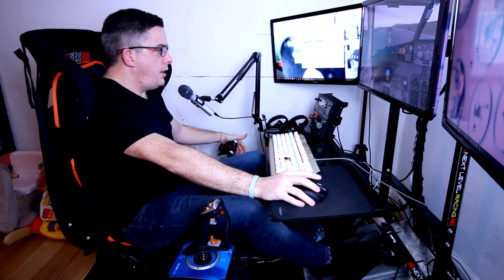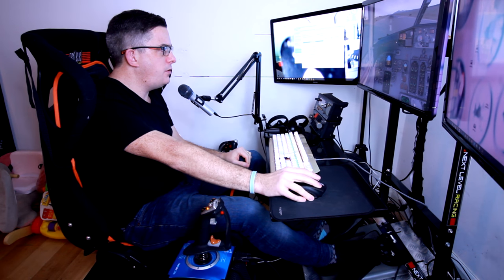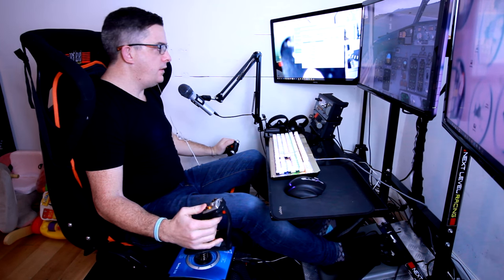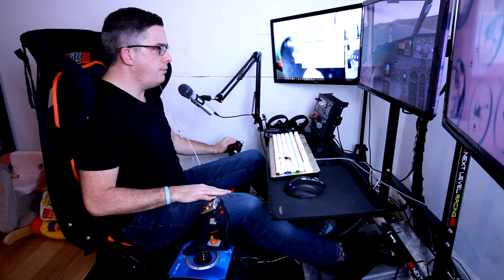Here we are in the 737 and the software has changed over automatically to the jet engine effects. Let's put some flap down — we won't do a full startup. Feeling the rumble of the flaps — you can't feel it as much as on a GA aircraft because the flaps are further back. We'll slowly advance the throttles and start to feel the rumble already, plus the bumps of the nose wheel going over the runway lights.